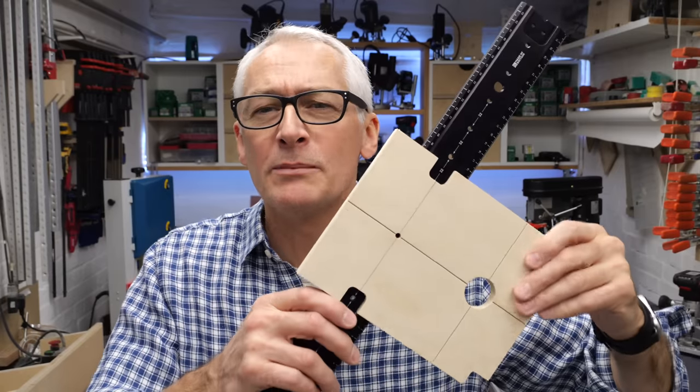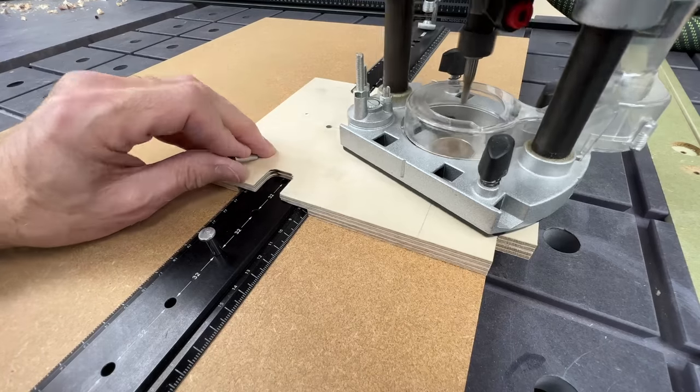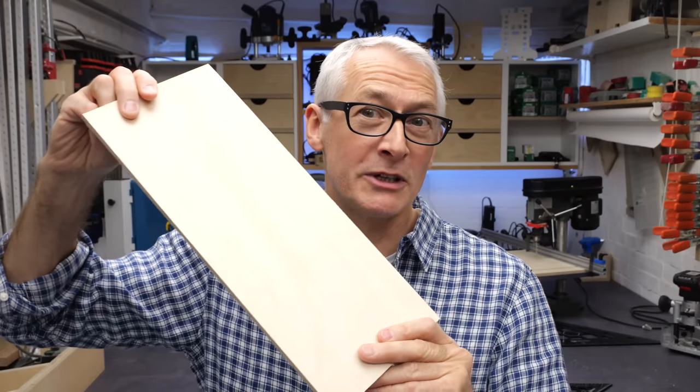And I hope you're well. In this video I'll be making a simple little DIY router shelf pin jig using just a small piece of six mil or quarter inch plywood like this.